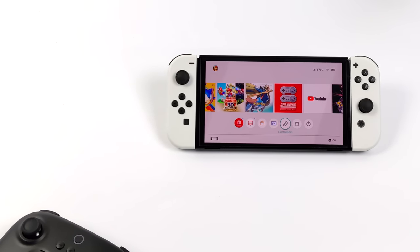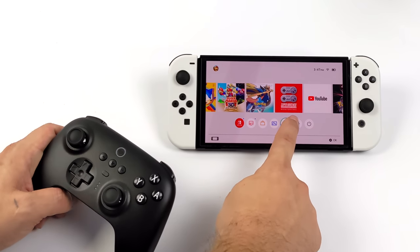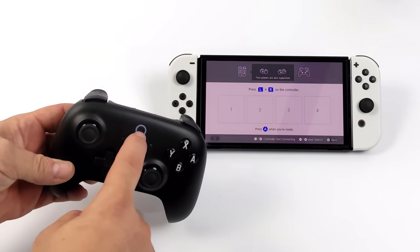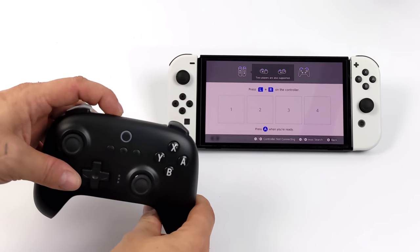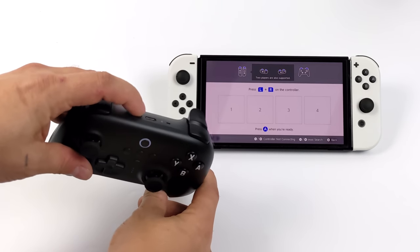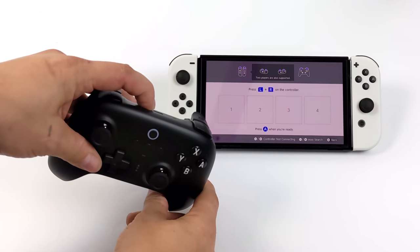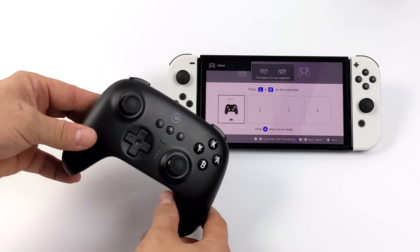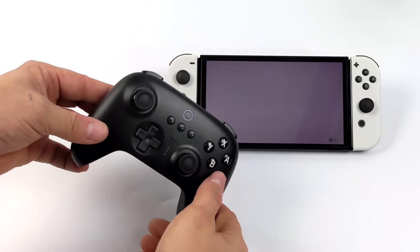The Bluetooth version is made for the Switch and it's really easy to pair. We go to Controllers, Change Order, power it up, hold the pairing button for a few seconds, and the Switch automatically detects this new Ultimate Controller. There we have it — it's set up.